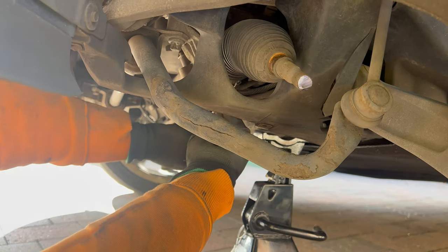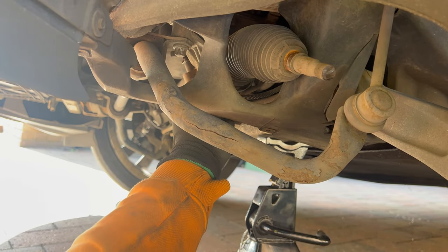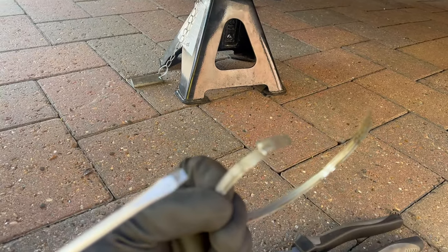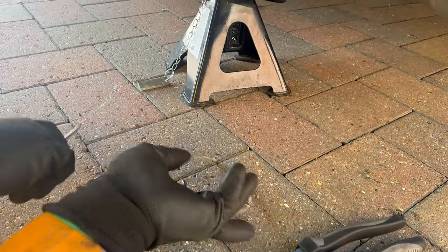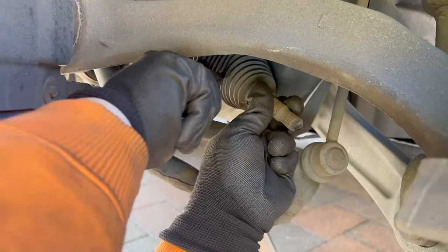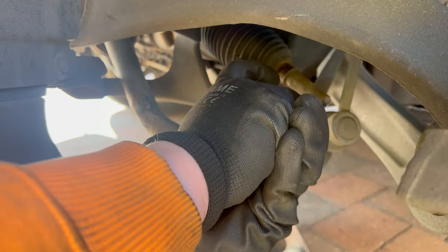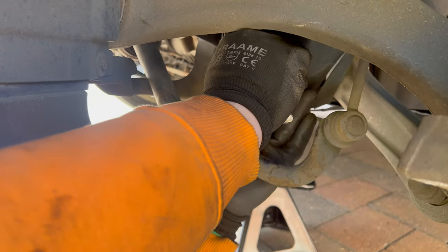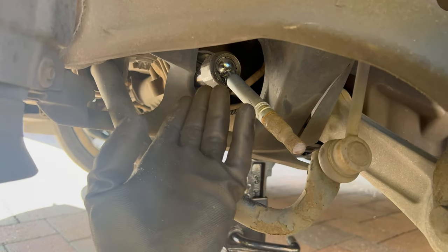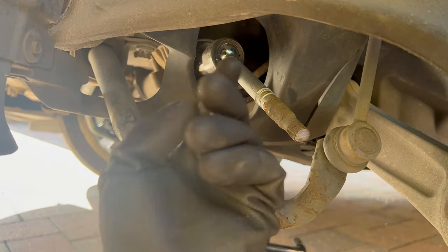The first clamp is off. Here is the rear one — I undid it with a flathead screwdriver. Now I'm going to cut the rubber boot in half so I can slide it off. Now I have access to the inner tie rod end. I'm going to use a special tool to remove this nut and break it loose.